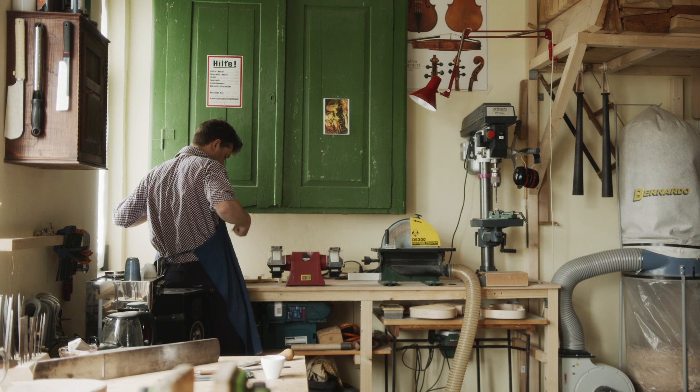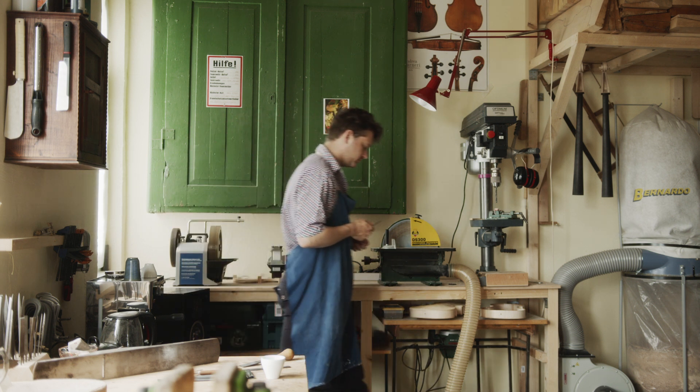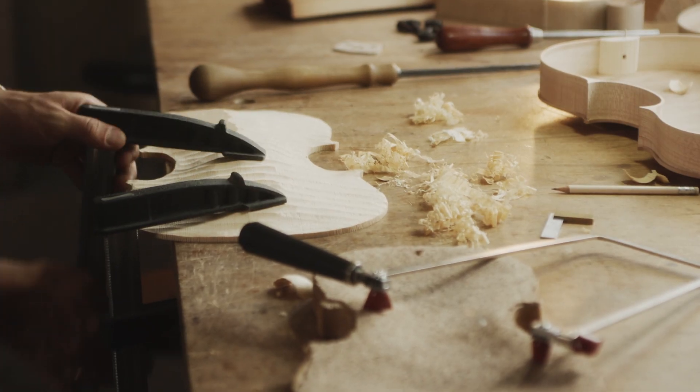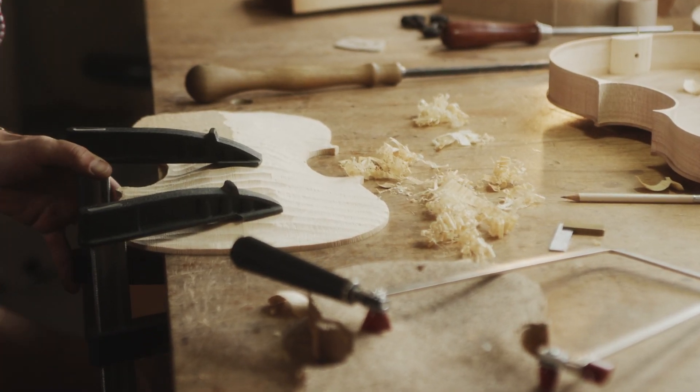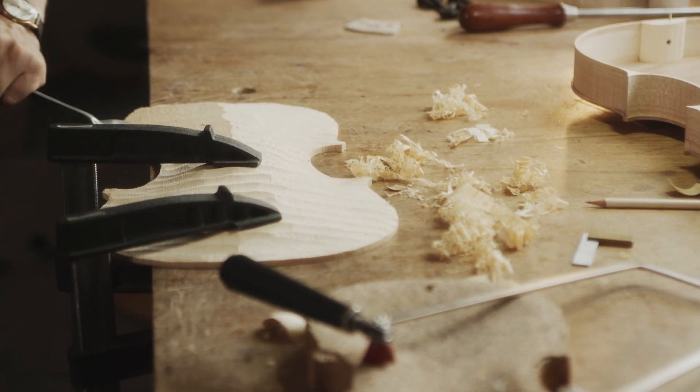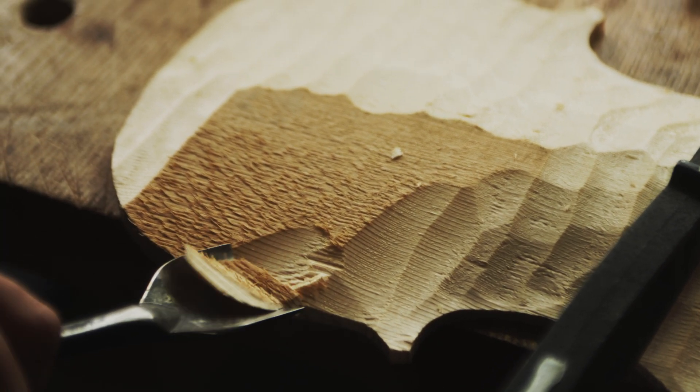From the planning to the installation of the instrument, the building process involves very many steps. Most of the construction process happens through hands-on work, and it is a very happy feeling to work with your hands.